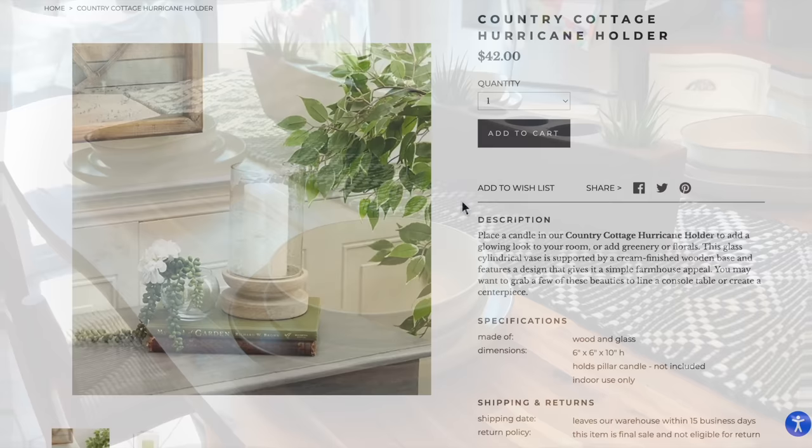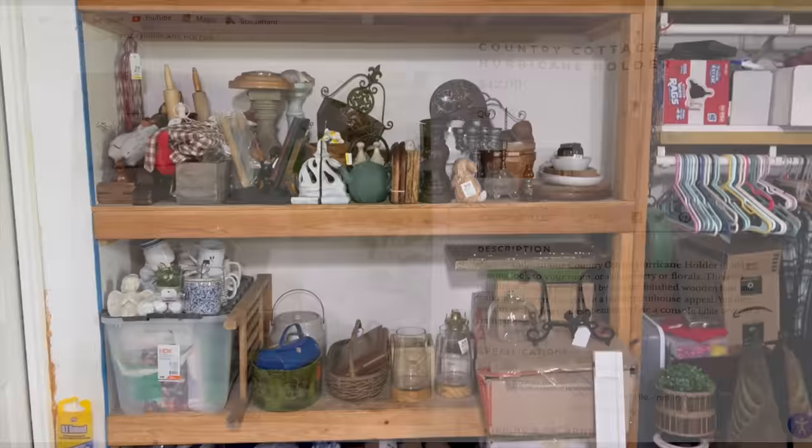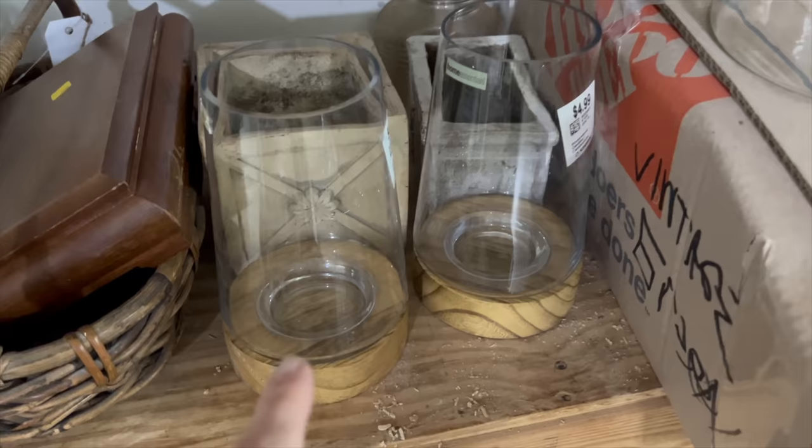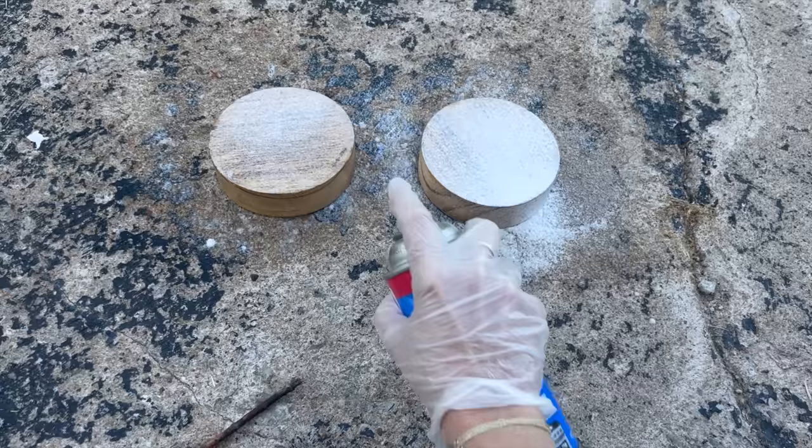All right, for this one, we are going to do a little upcycle. So this hurricane holder is $42, and that's just for one of them — you guys, only one. It's beautiful. And I feel like last week when I went thrifting, I had found something very similar. Sure enough, I go over to my other shelf on the other side of the garage and look at what I find. Look at those — if that is not a dupe, I don't know what is. It's not exactly like it, but look at that price tag — $10 versus $42. I want to try and lighten these up, so I take that Easy Off stove cleaner, spray it all over, and let it set for probably about 10 minutes. I have used this technique before, so I was pretty confident coming into this.